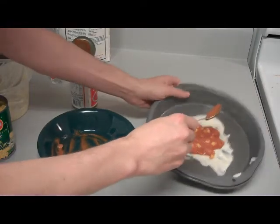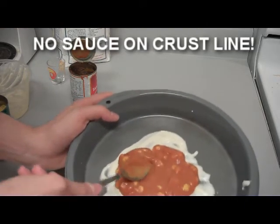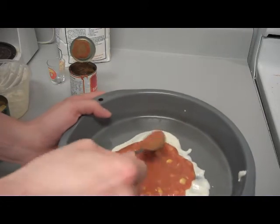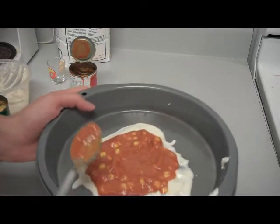Now, what you want to do is make sure that the sauce doesn't go over the crust line. Nobody likes pizza that you can't grab. I mean, am I right? I'm right.